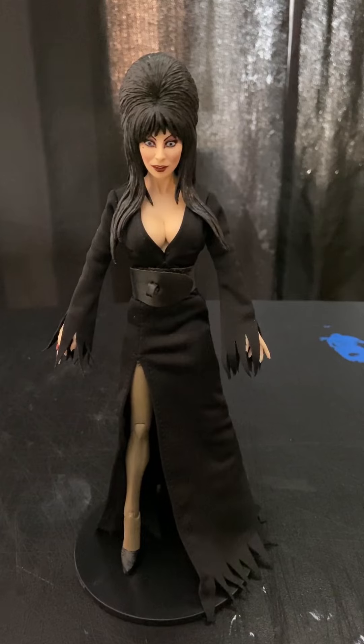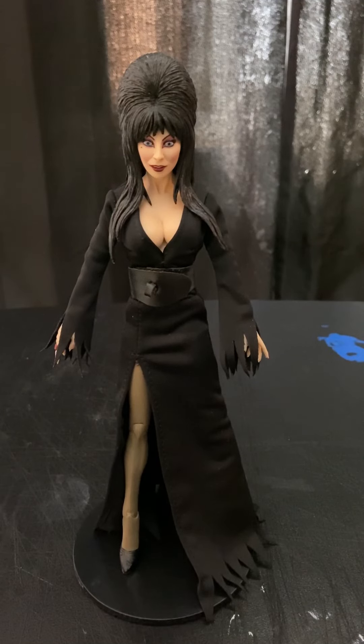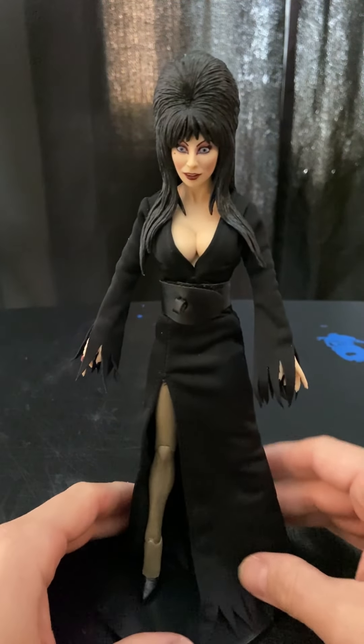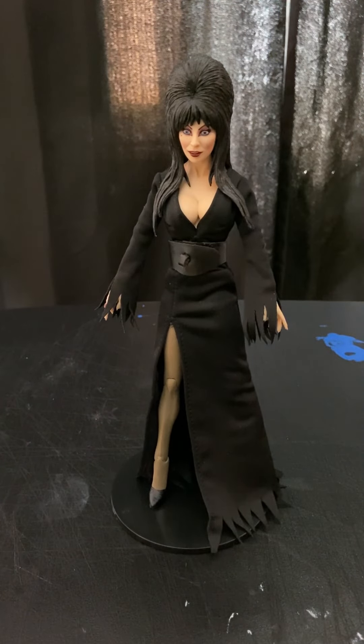Now let's take some photos from there. Here's a closer look at Elvira, the NECA cloth figure — the Mistress of Darkness. And what can I say guys, I'm really blown away by this figure right here. The skull, the head, face, and the fitness — she comes with the stand.